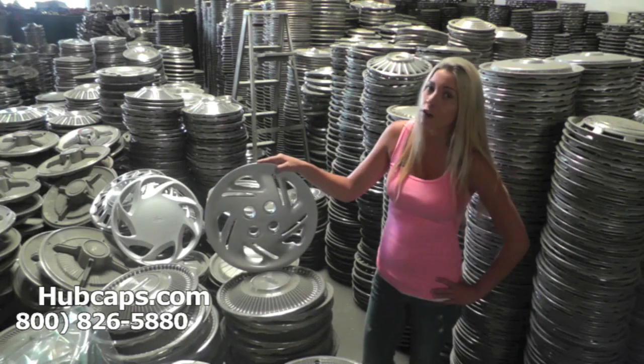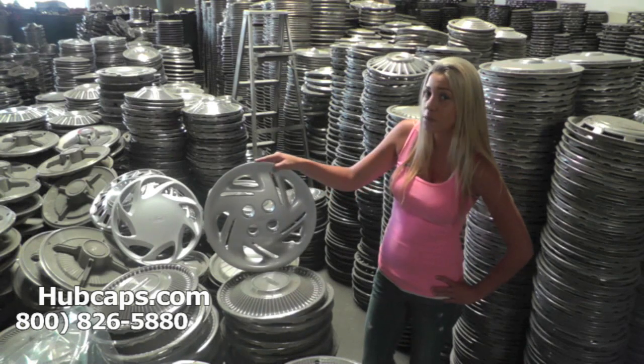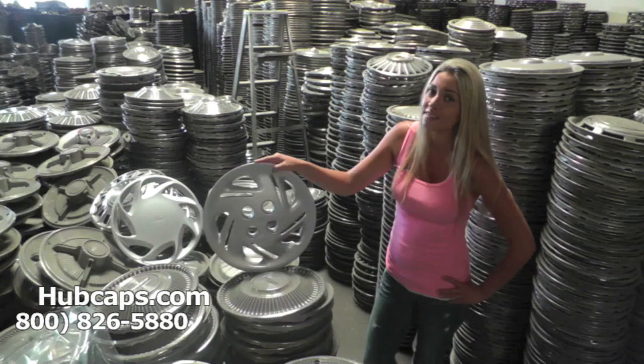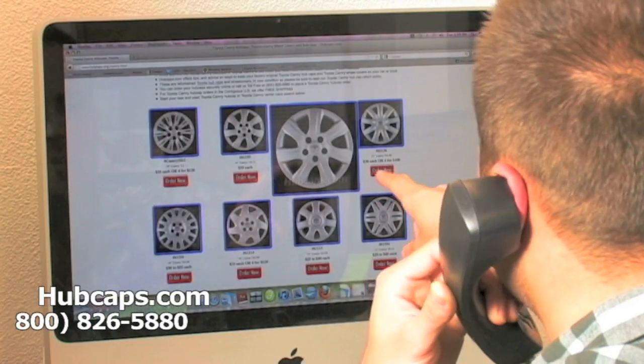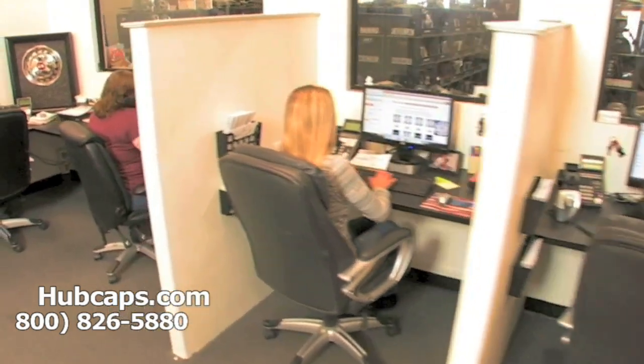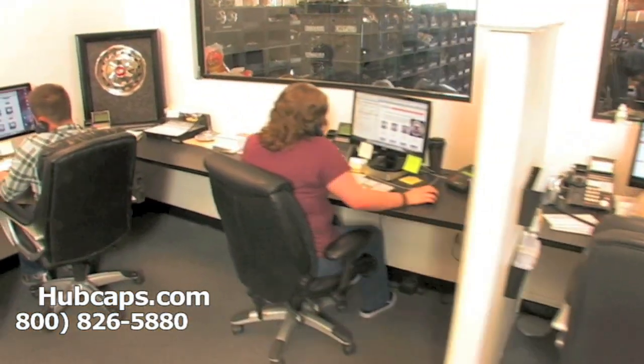Stay tuned for a short video tour of exactly what takes place when you place your order with us here at Hubcaps.com. We have an online sales department waiting to assist you by answering your questions and helping you to securely place your order online.